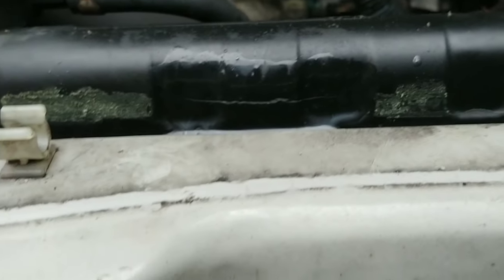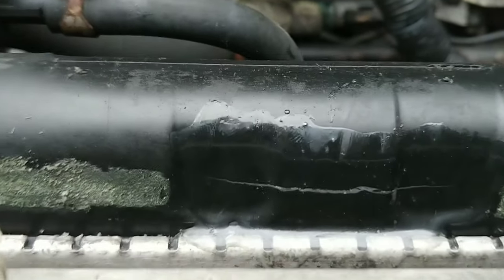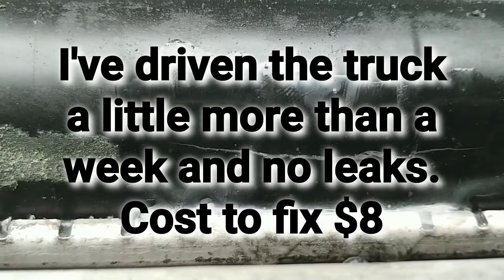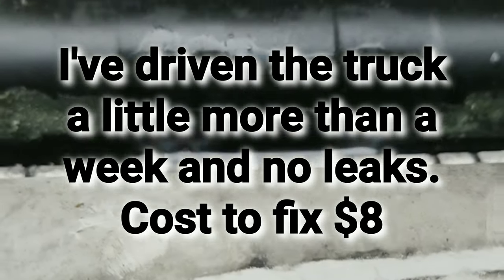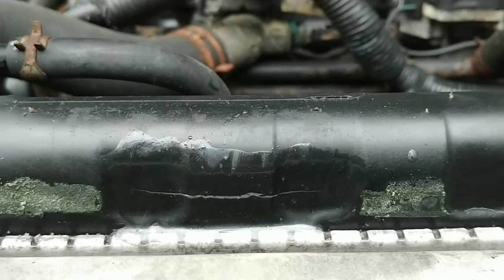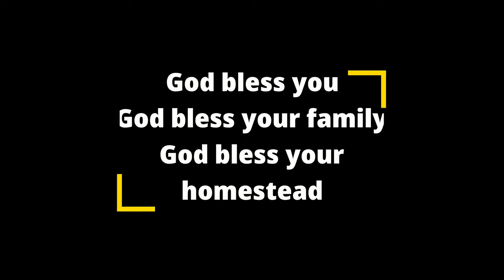So there is the crack that I sealed, and I got my pressure tester. I've gone up to about 10 psi and I don't see any water — just great. So it looks like that fixed it.